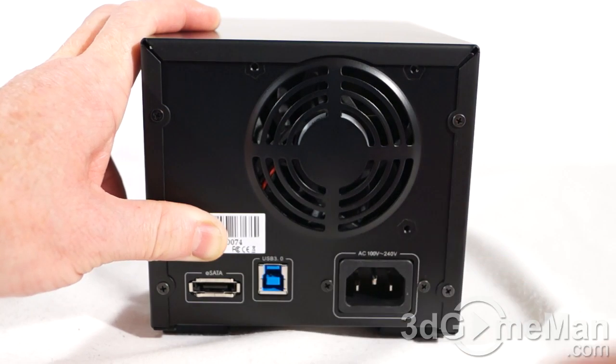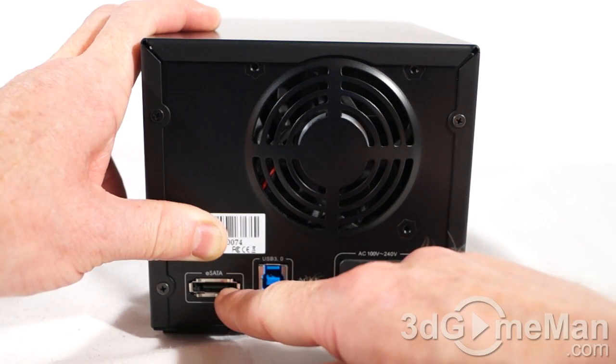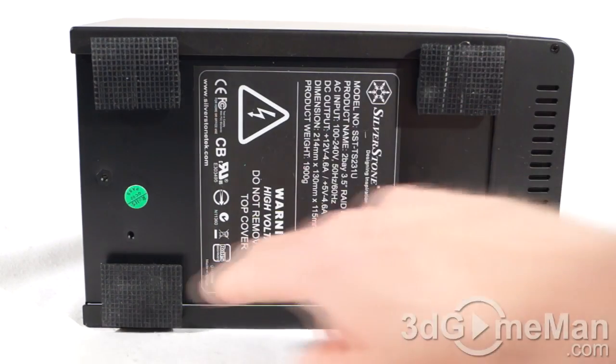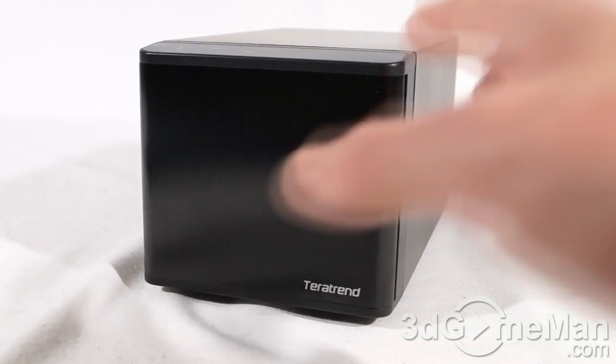At the rear panel, here's where the power cord connects, along with the USB 3.0 connection and the external Serial ATA connection. At the bottom there's ventilation — the rear fan pulls cool air in through the bottom and exhausts warm air out the back. Note that there are also four rubber feet.